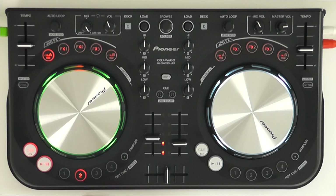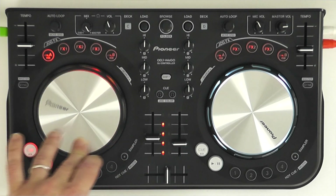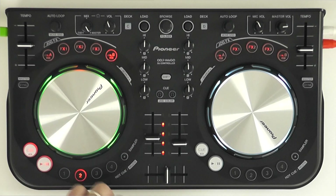This button here lets you control the key of the song, again with the jog wheel, so you can make it higher and lower without altering the speed. And this button here is a filter.